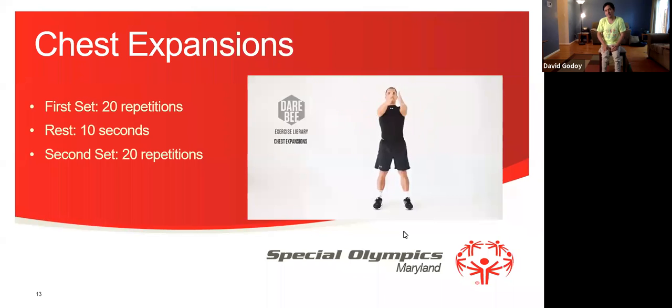We will get ready for the second set, 20 repetitions. Everybody ready? 1, 2, 3, 4, 5, 6, 7, 8, 9, 10, 11, 12, 13, 14, 15, 16, 17, 18, 19, 20. Excellent everyone.